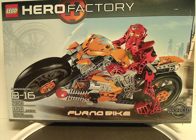Hello everyone, Dylan here. Happy Throwback Thursday — the rotation leads us to a Hero Factory review, and today's is on the Furno Bike from 2010.